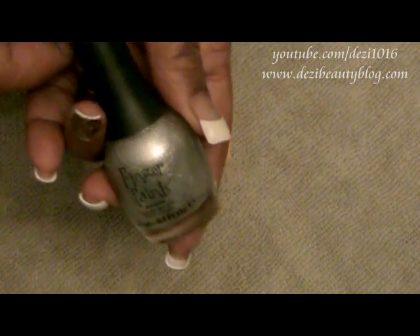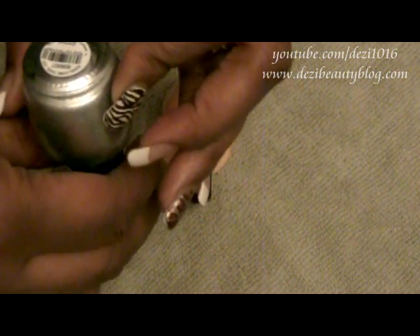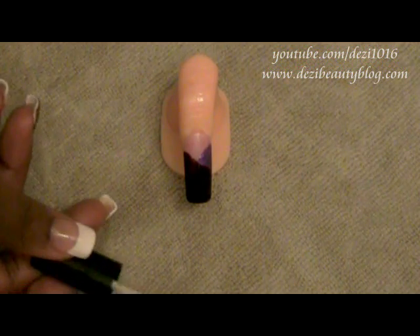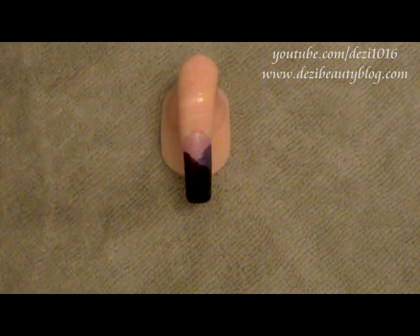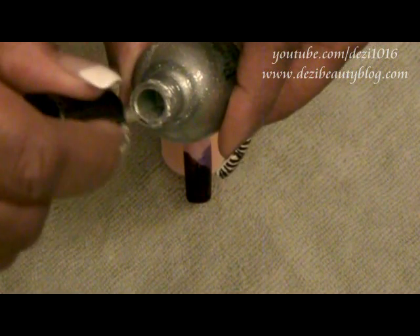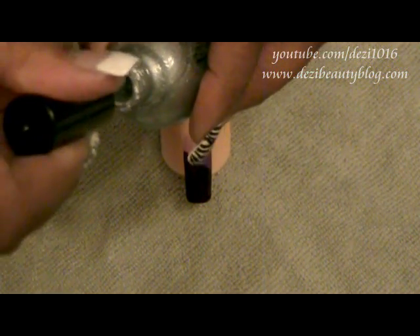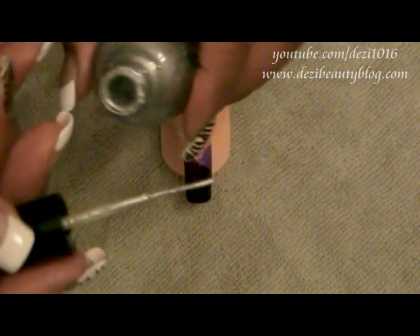Now we're going to be working on some of the finishing touches. This silver nail polish is called Finger Paints and the name of the color is Easel Come, Easel Go. I'm going to do some detail work on the nail — drawing in the lines that help create that geometric design. I'm using one of the nail art brushes that I kept after I used all the products. All I need to do is take this brush and dip it into the color I want to create nail art with, and once I finish using that particular color I clean it off and use it again. Load up the brush but don't have the product dripping off — just get enough on the brush so that you can create some nice lines.